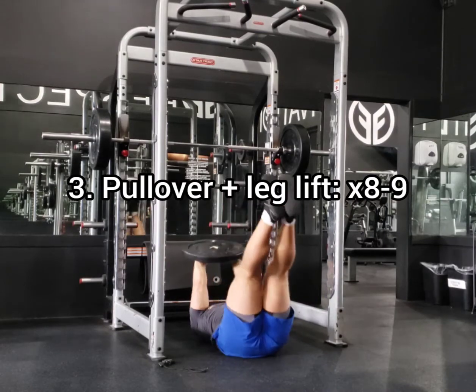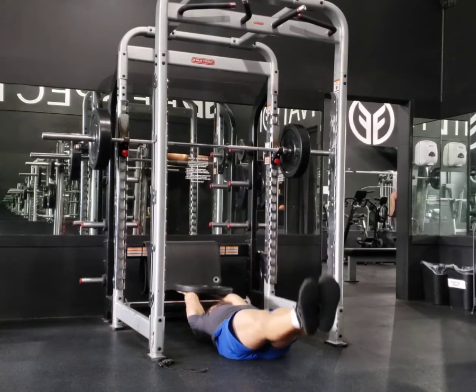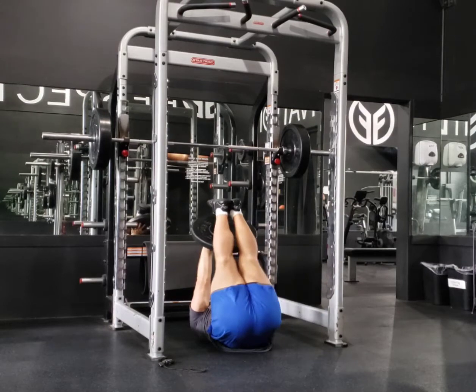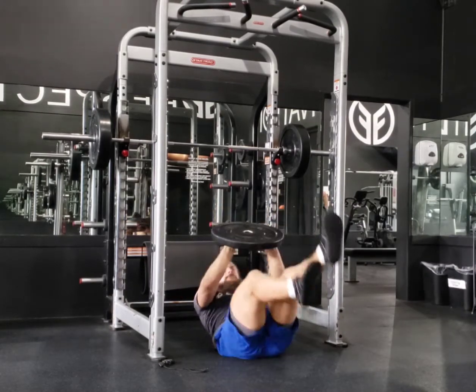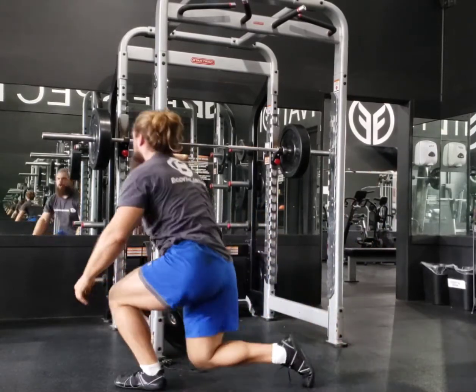I did two hybrid circuits. This was Circuit A. I did two times through three exercises — the squat, the pull-up, and the leg lift. I rested, added a rep to each exercise, and repeated that same circuit again, doing another three sets of each exercise. So that was my first round.